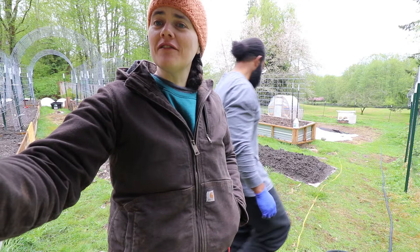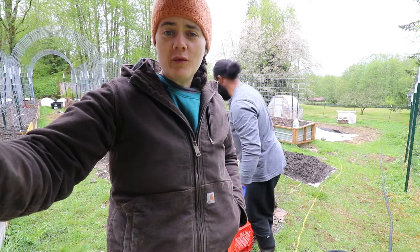Welcome to the Fermented Homestead. If you're new here, my name is Anna and on this channel I'm sharing our journey of learning how to turn our home into a homestead. Today is a big day in the garden. This is our weekend gardening vlog and we are going to be planting potatoes and tomatoes.